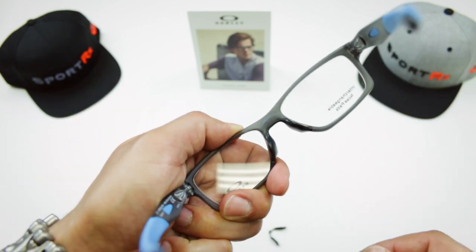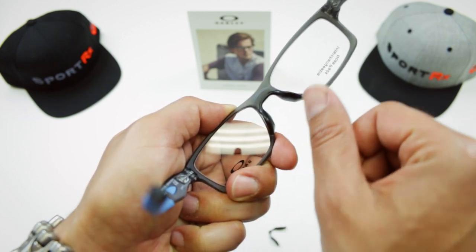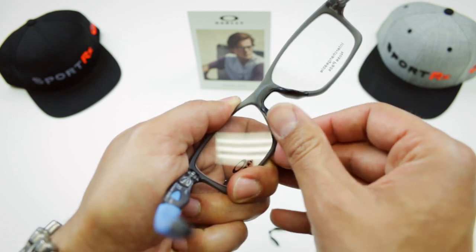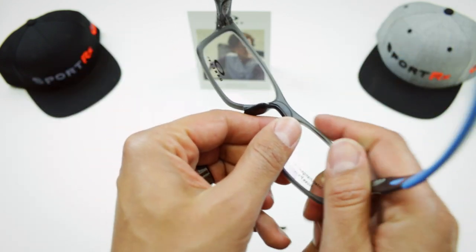The way I like to do it is I hold the frame just like that in my left hand. With my right thumb I push that nose pad out of here. It's a little bit of a push out and down, and it comes right out. Then do the other side.